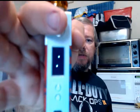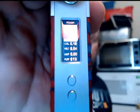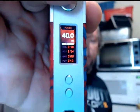Unscrew the bottom, put a new coil head in — or prime it first — and off you go vaping again. Five clicks turns the mod off and on. It gives you a little lightning bolt and all your pertinent information: puffs, amps, volts, coil resistance, and your wattage.